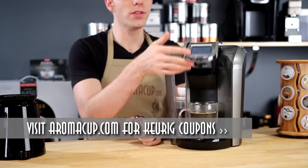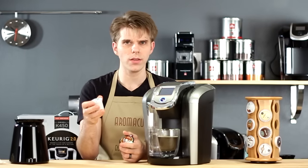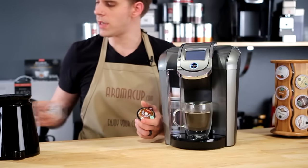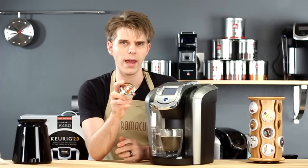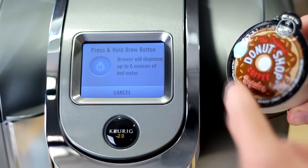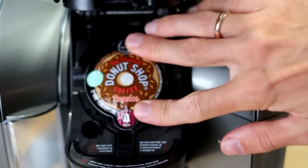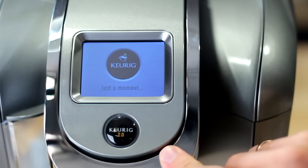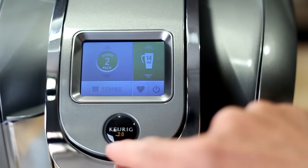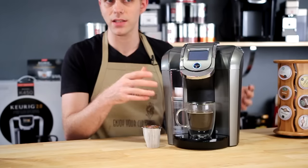The good news is that there are a multitude of different pack types you can use with the K500, and you can find out about those at aromacup.com. Additionally, because of K-carafe packs, you have the ability not only to brew a carafe of coffee, but also down the road brew other types of beverages. When you drop a K-carafe pack into the K500, the screen will respond after the machine reads the pack and allow you to choose a brew type based on the number on the top of the pack — things like milk packs and other beverages, all accessible from the touchscreen.